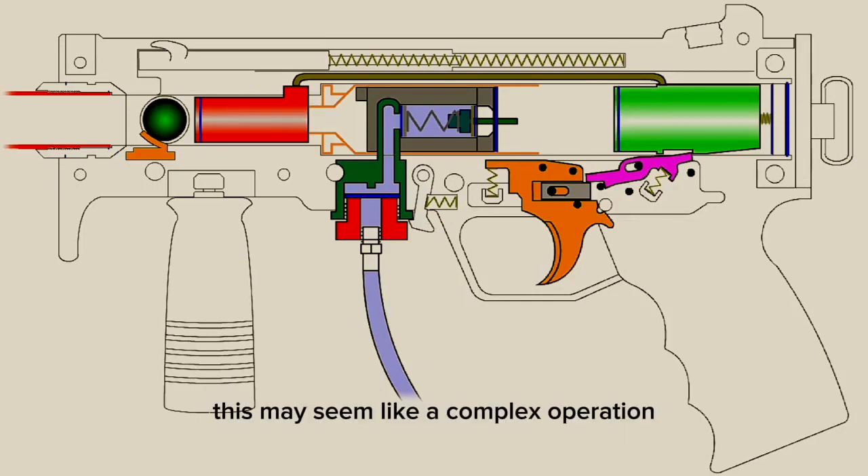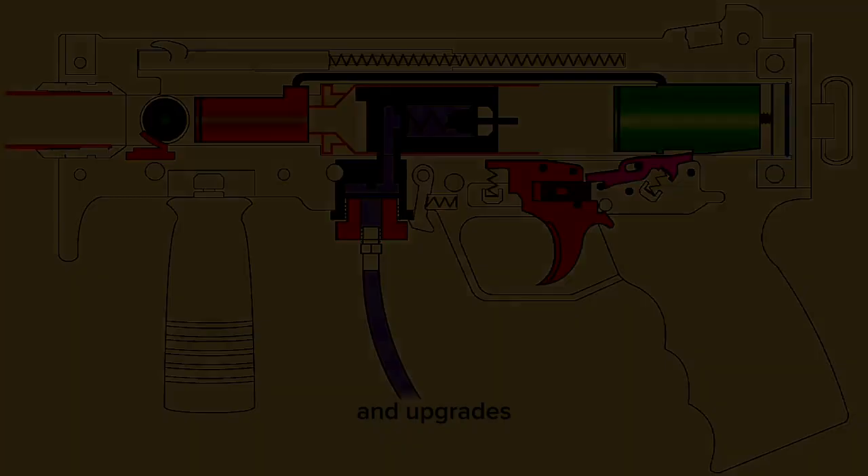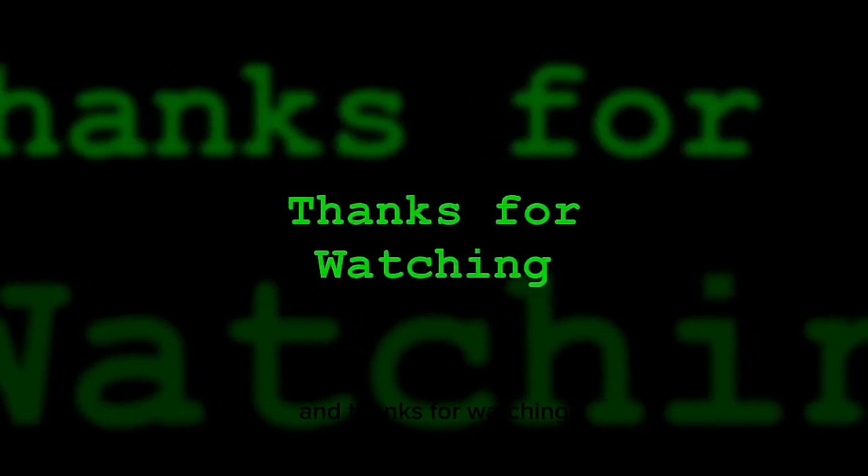And that's it. This may seem like a complex operation, but if you open up your degassed marker, study the parts, and move the assembly back and forth, you'll begin to understand what's going on. Hopefully this video will help in explaining the marker's operation and will help you with things such as assembly, maintenance, and upgrades. Stay tuned for future videos and thanks for watching.